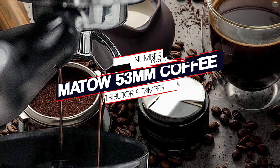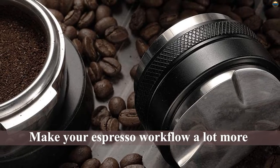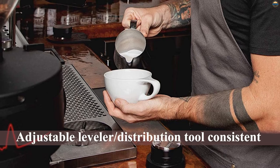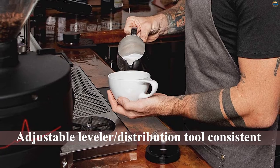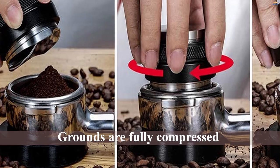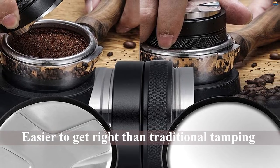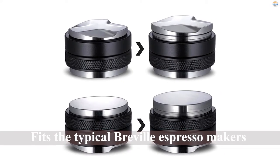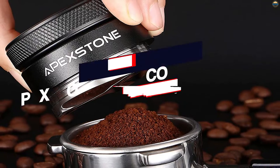Number one, most popular: Mato 53 coffee distributor and tamper. This tool combines two new tamping ideas into a single unit that will make your espresso workflow a lot more consistent. First, you have the adjustable leveler and distribution tool that will help you create an even surface. Next, you have the push tamper where you just press quickly down with your palm to make sure the grounds are fully compressed. These two motions are a lot easier to get right than traditional tamping, so for that reason it has become very popular during the last couple of years. This version is 53mm, which means it fits the typical Breville espresso makers.